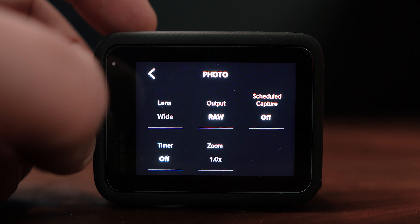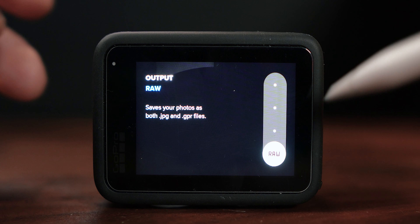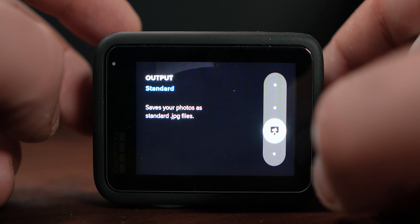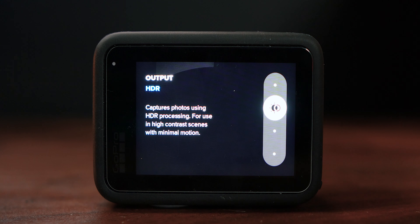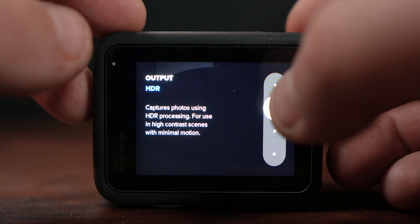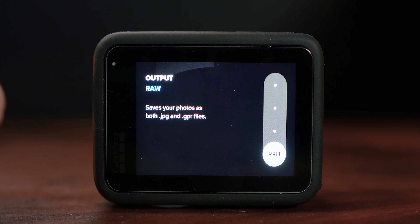Our output here is set to RAW. We've got a couple of different options: we've got RAW, we've got standard — standard is essentially a JPEG file which most of you probably would have heard of. We can do an HDR photo which looks good for high contrast scenes as GoPro says themselves, and then super photo — the GoPro Hero 11 Black will kind of do everything it thinks it should to get the best possible photo.